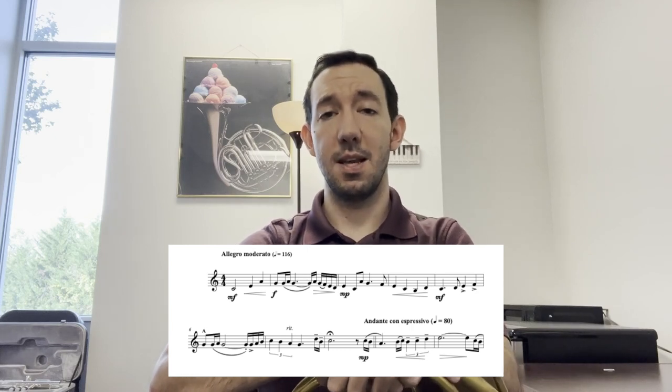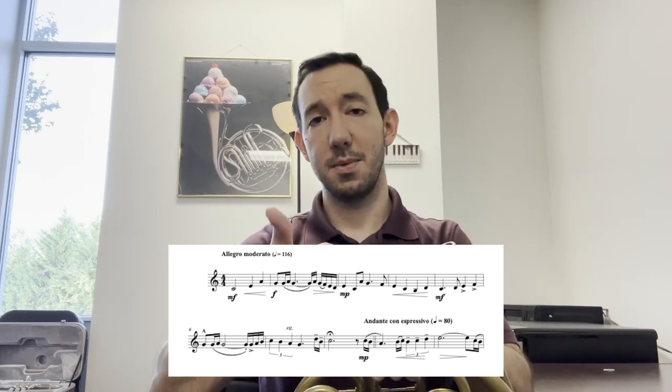Before we begin any excerpt for any audition, we always want to observe the musical details that are already given to us, like the time signature, the key signature, and the tempo.